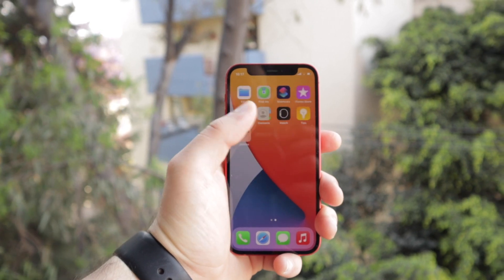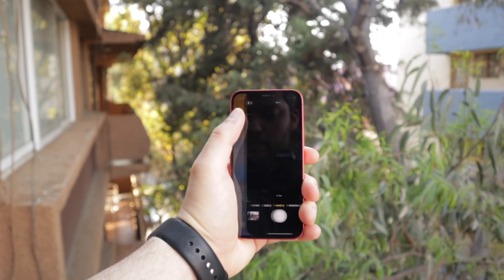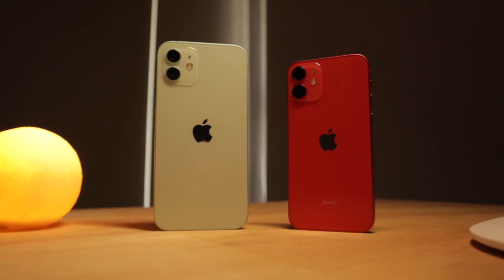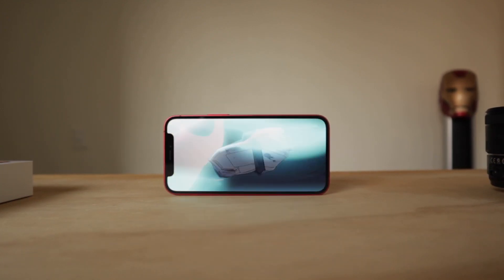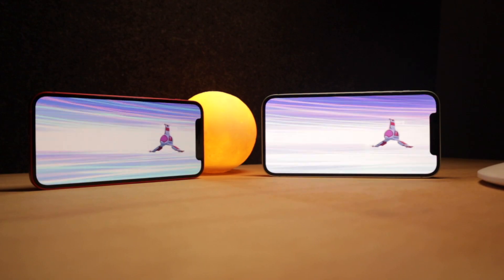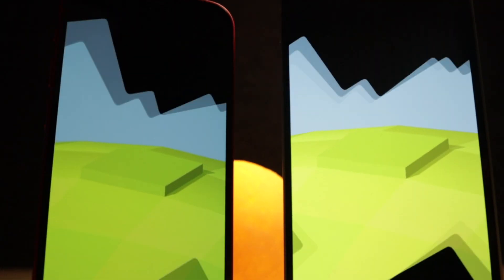The iPhone 12 mini is super comfortable to hold and one of the main reasons that I'm so attracted to this smaller form factor. Now for some people this might be too small because it is — it's quite small. This is one of the smallest iPhones ever made, only about half an inch taller than the original iPhone. What I love about the iPhone 12 mini is that it doesn't really make any compromises to be smaller — it's pretty much the same phone as the iPhone 12, only in a smaller form factor, and not as good battery life, but still decent.